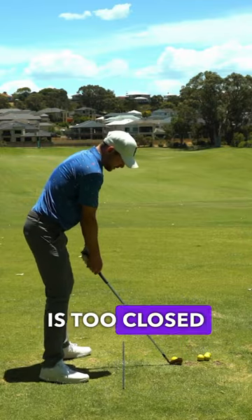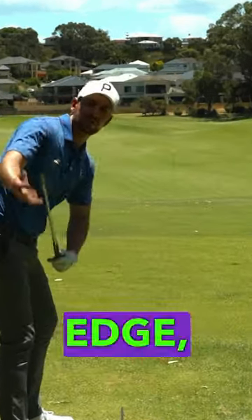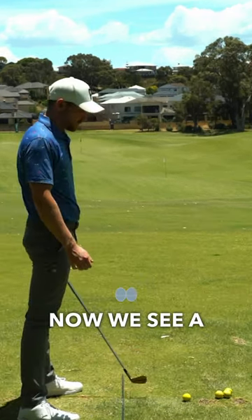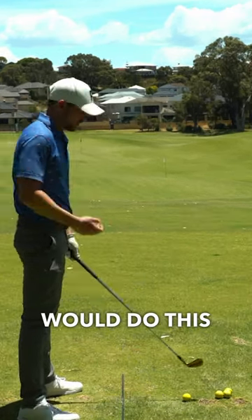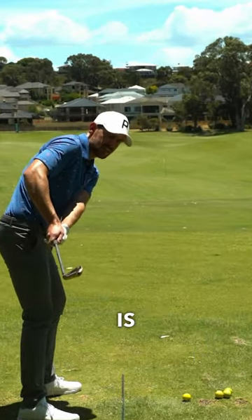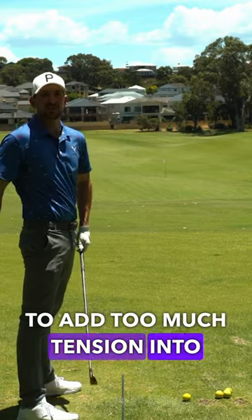The checkpoint for if your club face is too closed would be that if the leading edge, this front side, is pointing too much down towards the ground. We see a lot of players do this through simply just a pulling of the hands across their body. You can see how shut that face is, and that's going to add too much tension into this lead side.